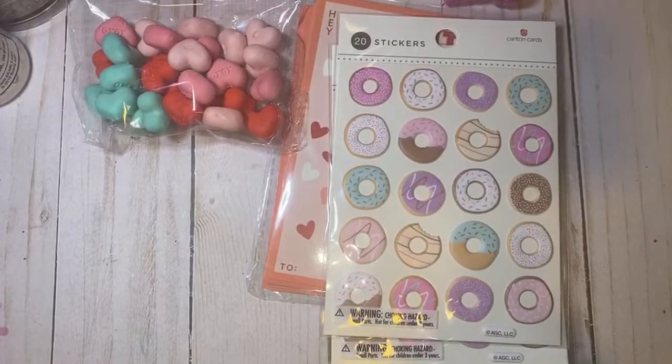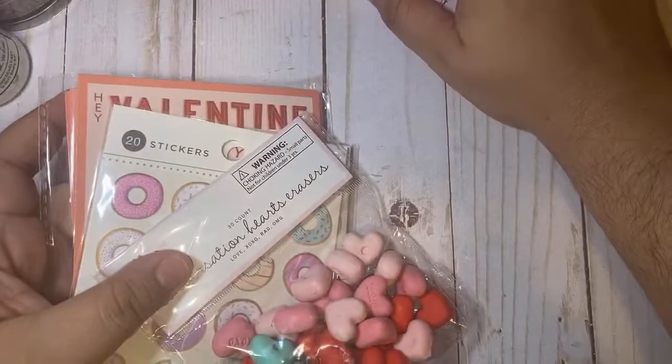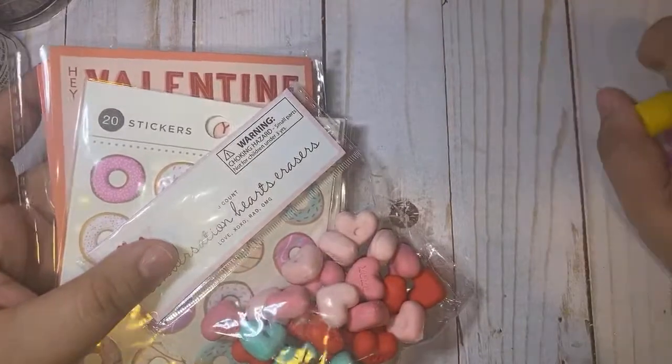That's everything from Target — a lot of cute little dollar stuff. What do you guys think about those little stamps? Would you use them for happy mail or just give them to the kids? I think you could use them to decorate your packaging or your box with them.